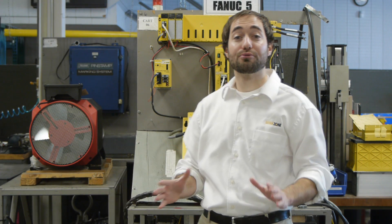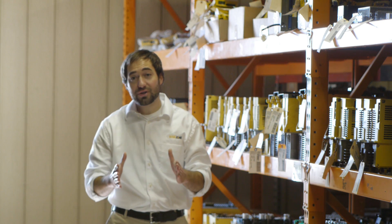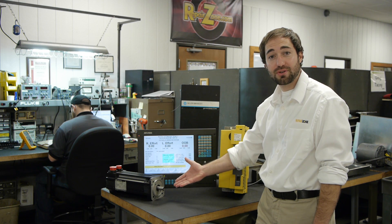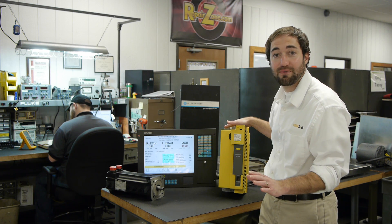Here at RepairZone, our remanufactured products are second to none. We have a large inventory of ready-to-ship servomotors, drives, power supplies, PLCs, monitors, and much more. Each servomotor and electronics unit goes through a complete remanufactured process.